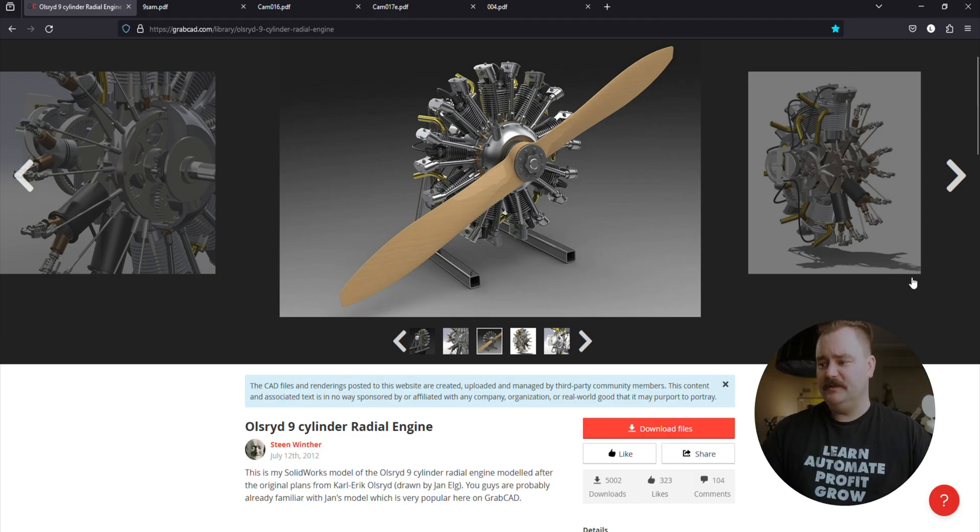So let's jump across onto the computer and have a look at it in more detail. The Oldsrud nine-cylinder radial engine. I apologise if I get any names wrong. It was originally built and developed by Karl-Erik Oldsrud, and these drawings were drawn up by Jan Ahl.